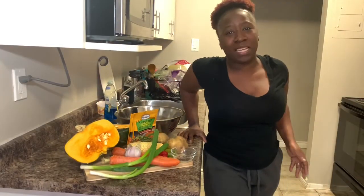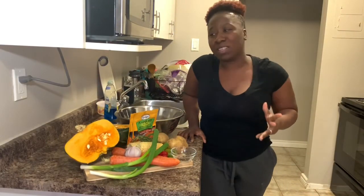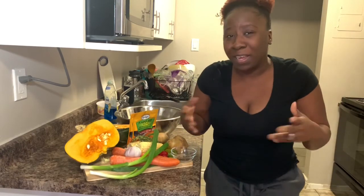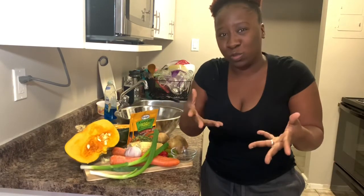Hey guys, welcome back to KareenMD. Today we're going to be cooking some pumpkin soup, chicken foot soup — whatever you want to call it. Being Jamaican, I definitely side-eye people who buy Campbell's soup or soup from a can. I'm sorry, I judge you — but those who don't know better cannot do better, so your girl is here to teach you to do better.